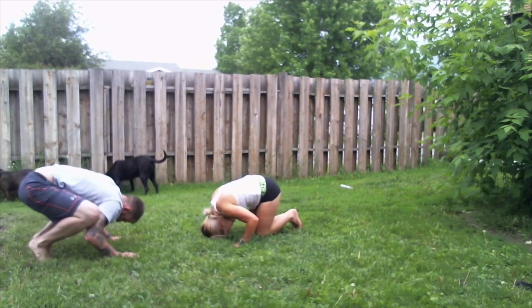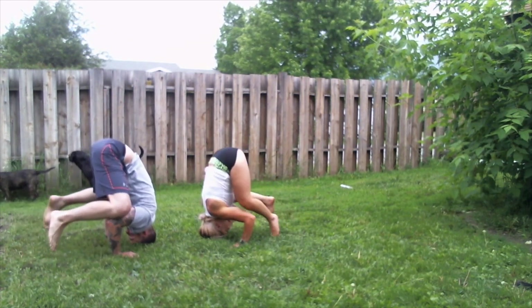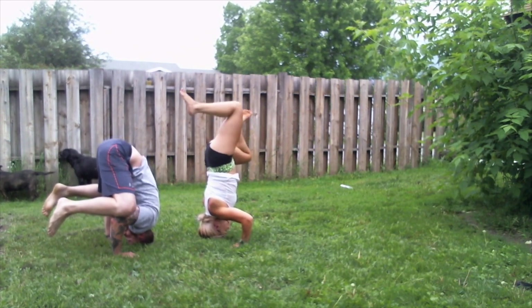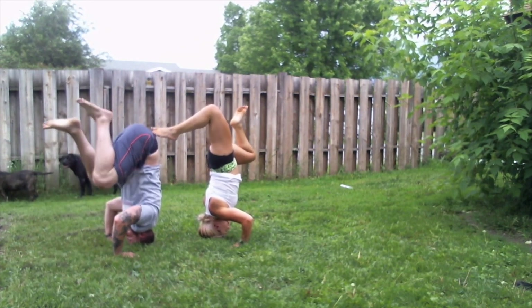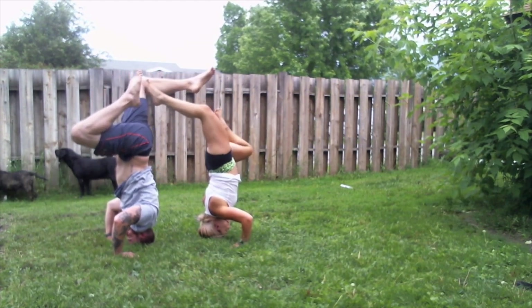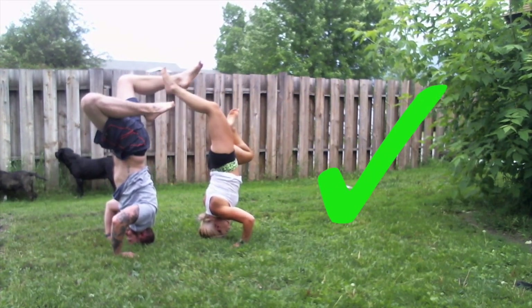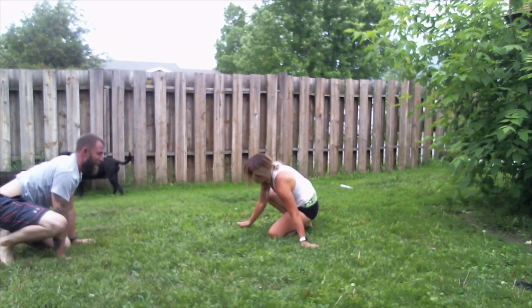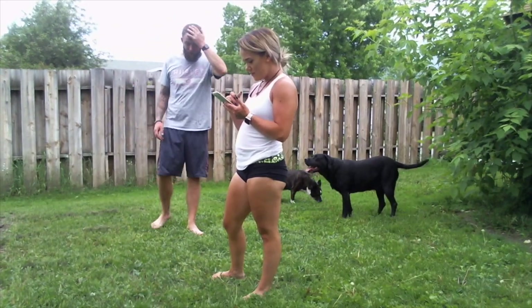This looks like a perfect hole for my head. Are you ready? Hurry. Are we doing it? Wait, your feet. That had to be close. I think we were close. Okay, I need a drink. That hurts.